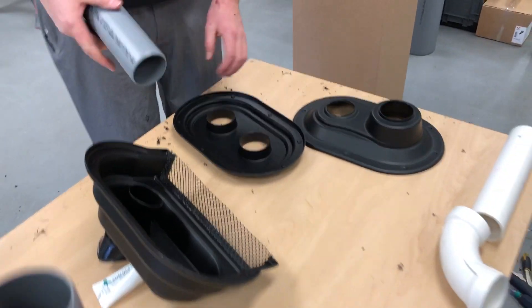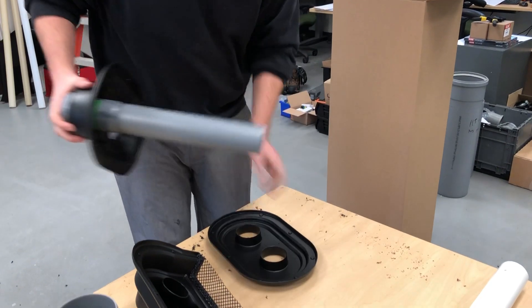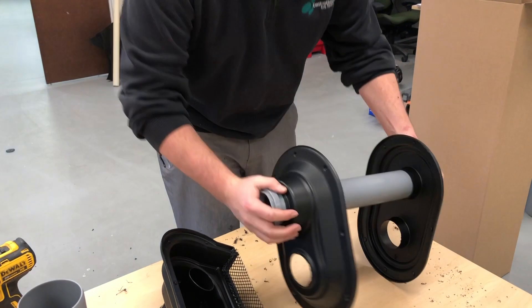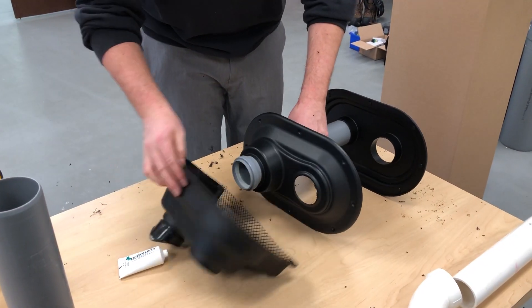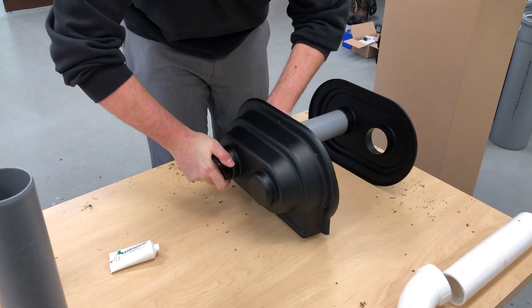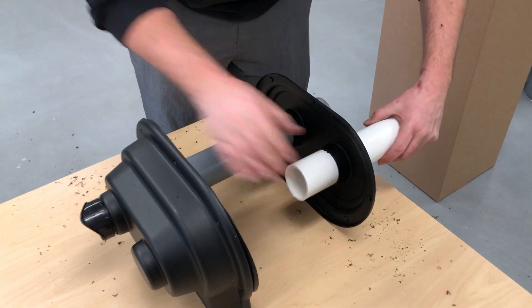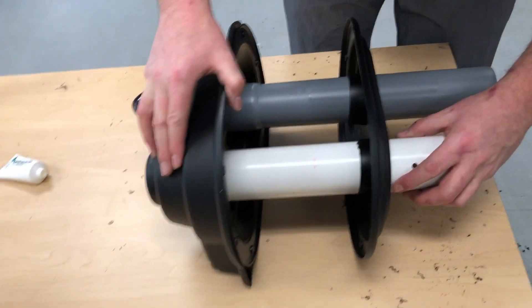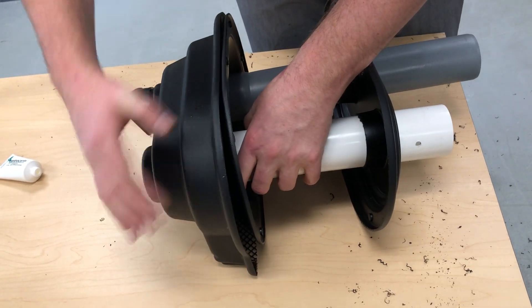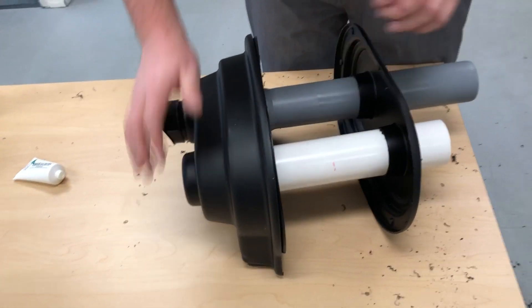I'm gonna throw this exhaust piece together one more time real quick. And now you can take, as you can see, and run it straight through the end here, like so.